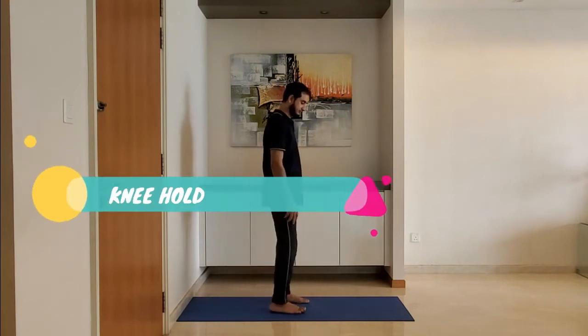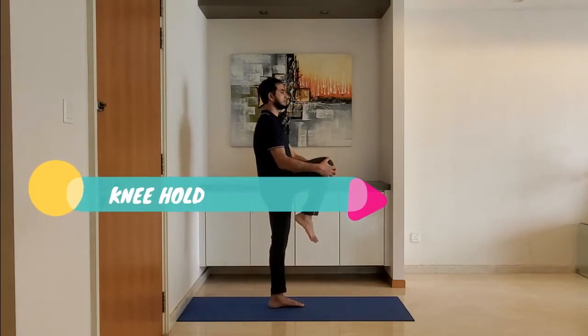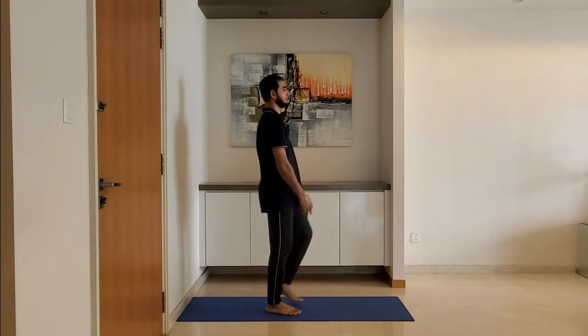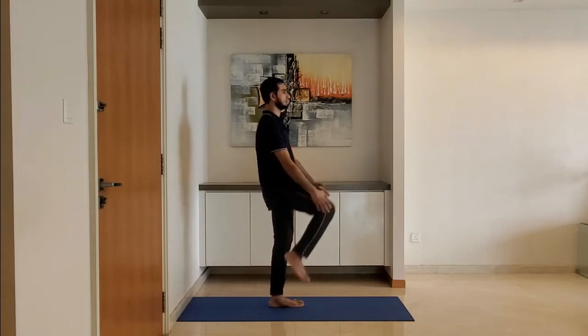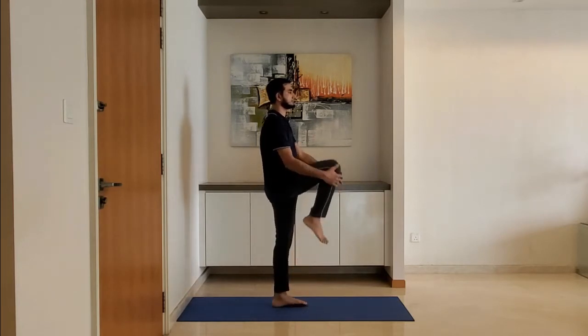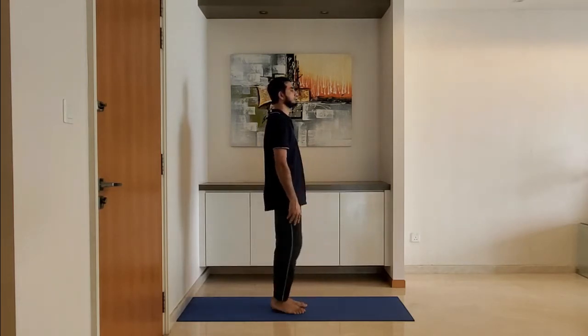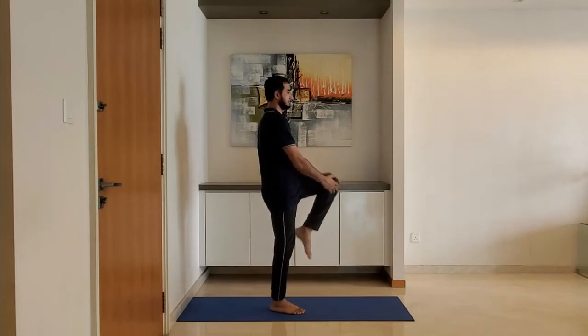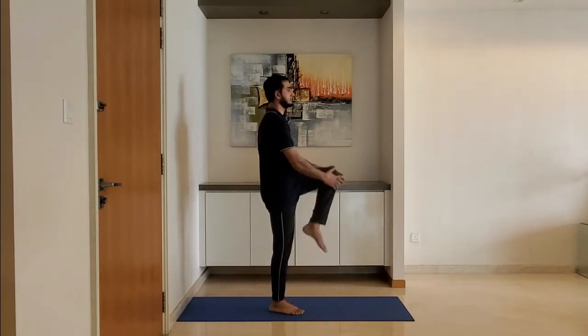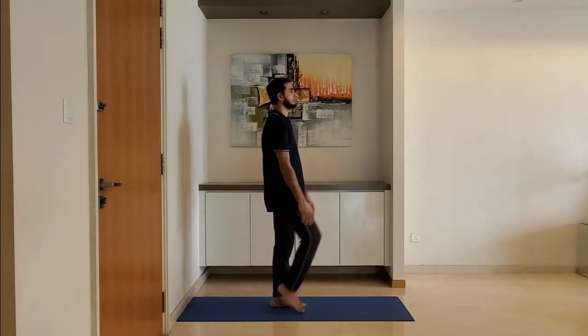Next up, knee hold. Stand with feet shoulder-width apart, arms relaxed by the side. Lift the knee and hold with both hands, alternating between left and right knees. Exhale while pulling the knee into the body, and ensure the back is straight.